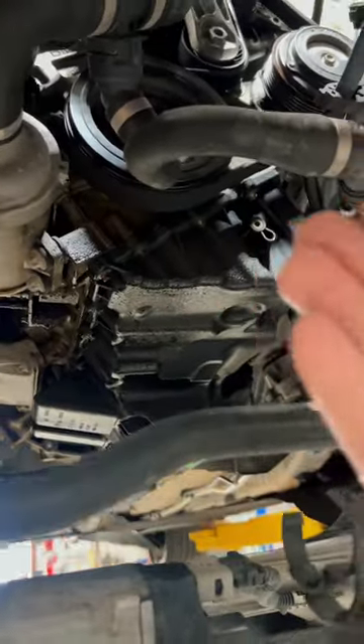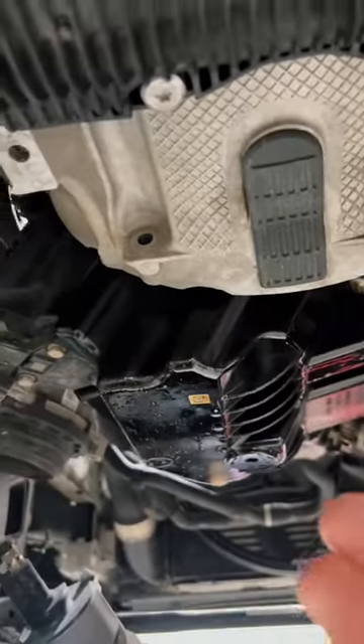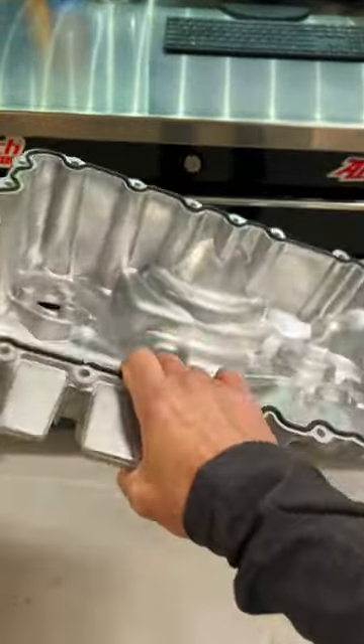Maybe it's leaking because it's plastic — who knows. We also have a plastic drain plug, which I've never been a huge fan of. So this is what we do for our customers: we upgrade them to an aluminum oil pan.